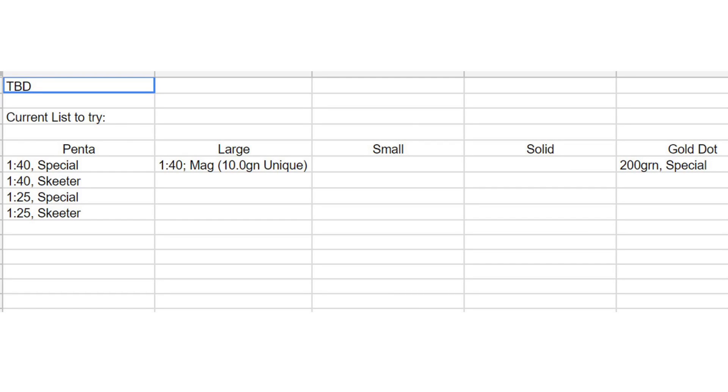I have not yet tested any bullets through the four layers of denim. Right now, I'm just using those sheets to record the bullets I believe will be good to test through the denim, and will update their format once those tests actually start. I don't have it recorded anywhere, but some of these will also be tested with some sort of initiator or silicone plug in the hollow point as well.